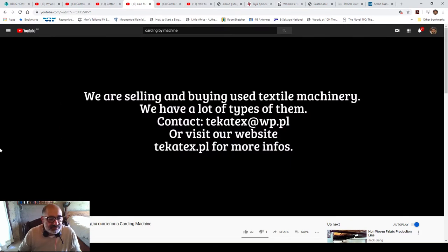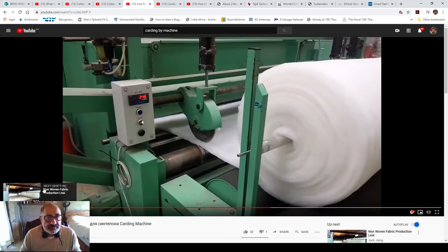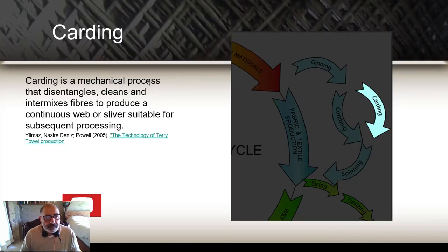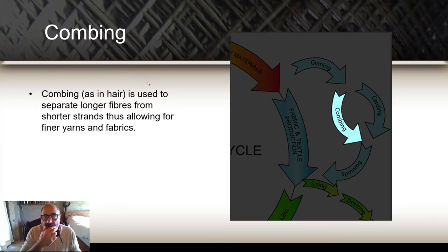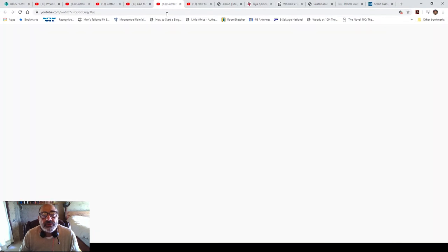And it requires electricity which may or may not come from a coal burning source. For the combing, I'm going to introduce you to this process — it's the finer processing, particularly for finer yarns and fabrics. I'll introduce you to someone who does it manually and explain why I'm showing you in a moment.